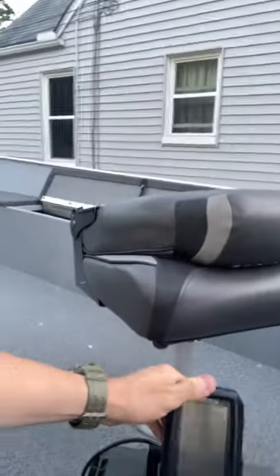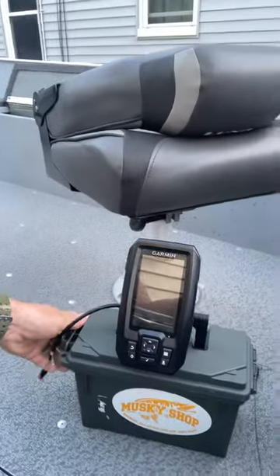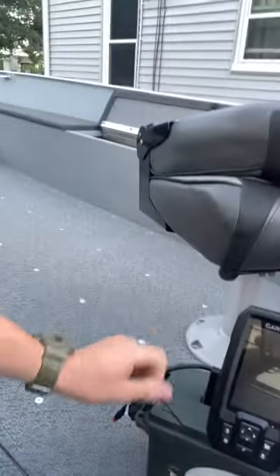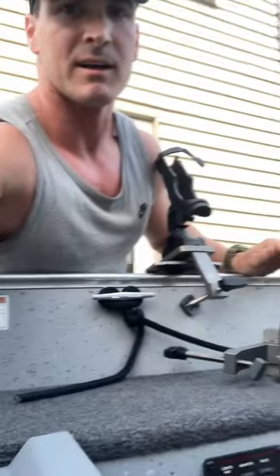In my previous videos, this is actually the fish finder mount that I made — I had done a video on it. It's worked really well for me. It just plugs right in here, batteries go in there, and I've been able to move it around, so it's worked well.